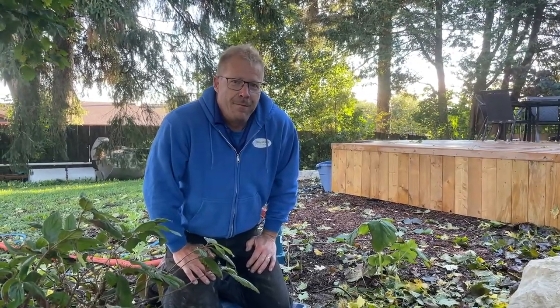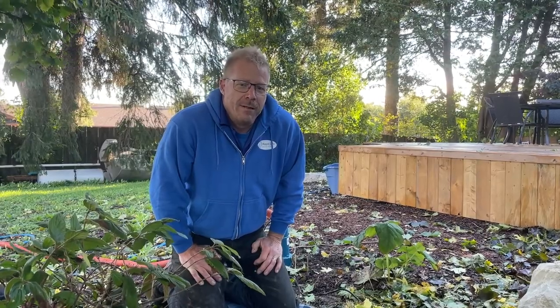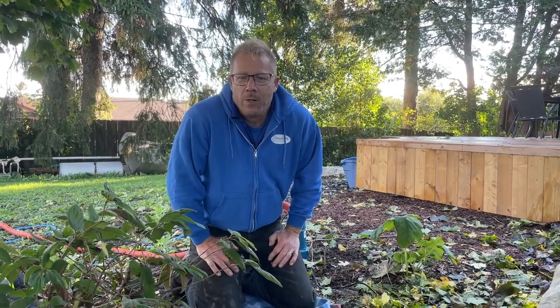We're going to close a fairly large koi pond today, and what I want to show you is some of the tools you might need, some of the products you might need to get the water prepared for winter, and then some of the methods of keeping the fish safe for the wintertime. On another video, we're going to show you how to clean the pump, but we'll try to keep this one just to what you can do today while the weather's nice — doing this while you enjoy it, not when it's snowing out. Feel free to call us if it gets to that point. We'll suffer through it, but we'll get it done for you.